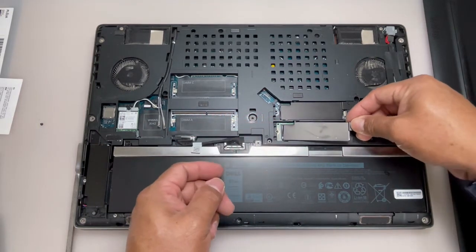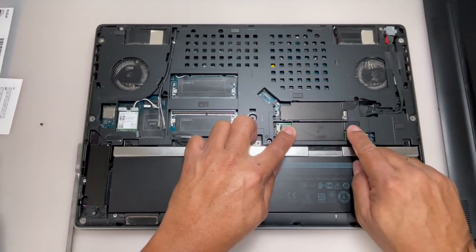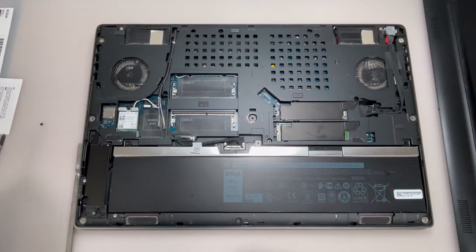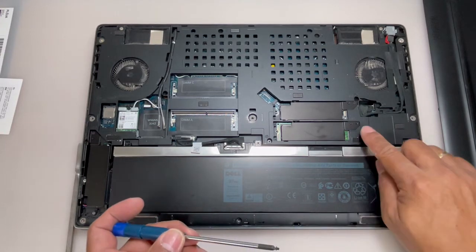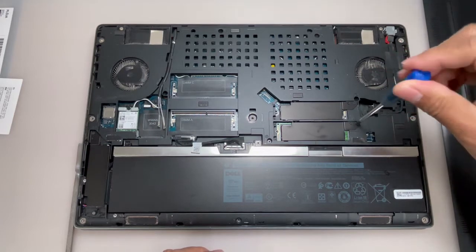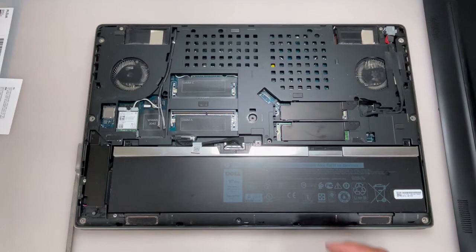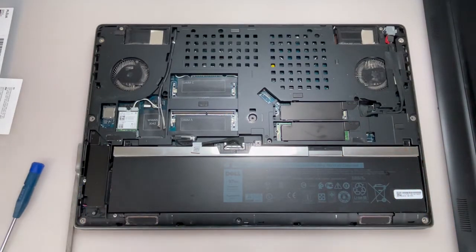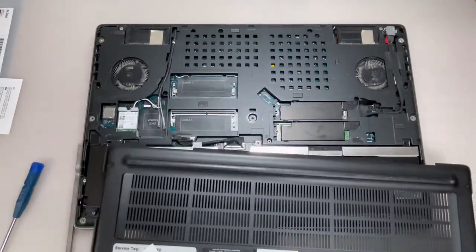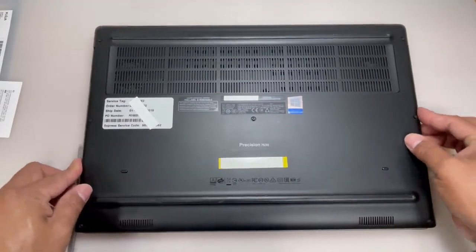Install back the base cover and tighten the captive screws to secure the base cover to the system.